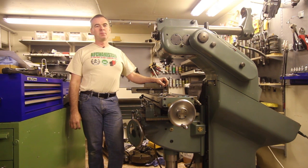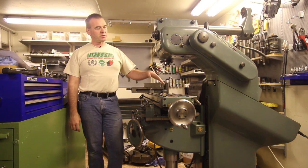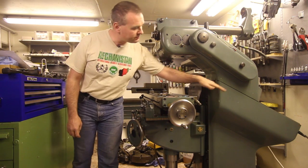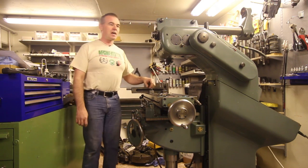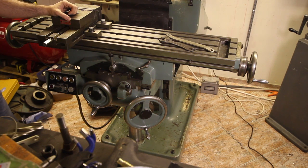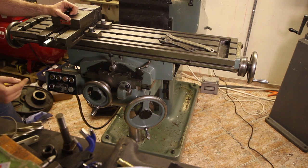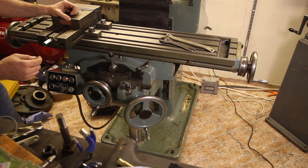Abene mills sometimes have people scratching their heads because of the sloping way, which is actually very clever as we shall see later. There were two similar models: the VHF2B, which only has X-axis travel table feed, and the VHF3, which has three-axis table feed. The table is also wider on the VHF3 — 1200 millimeters — whereas on the VHF2B it's only 1050 millimeters.